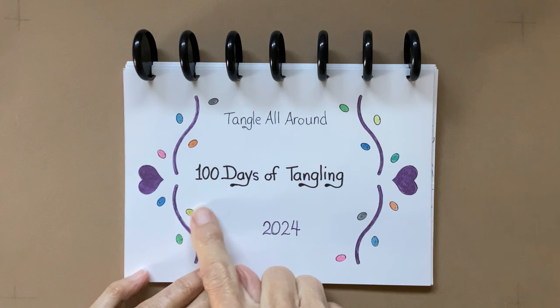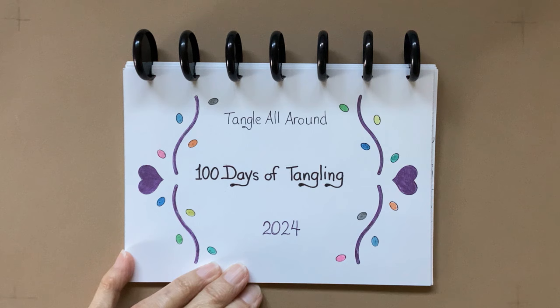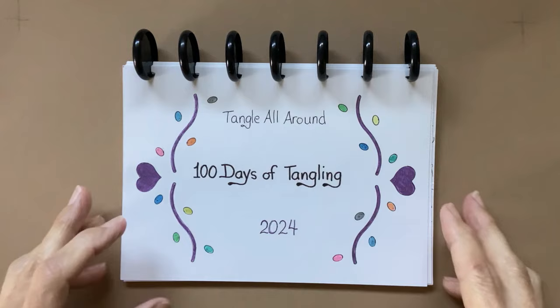In my last video, I mentioned that I was doing this challenge called 100 Days of Tangling, and that is from the Tangle All Around group on Facebook. It's run by Alice Hendon, and she just does an awesome job with that group.